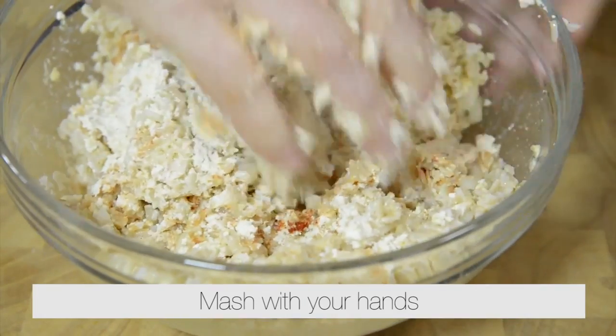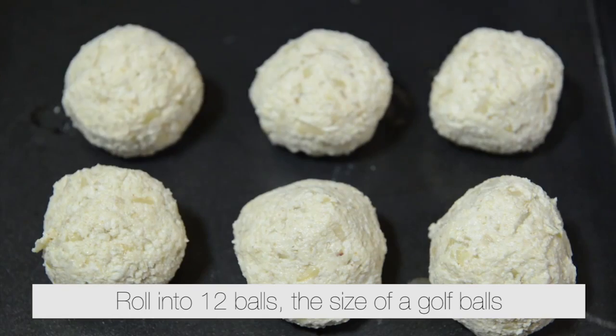Mash with your hands. Roll into 12 balls the size of golf balls.